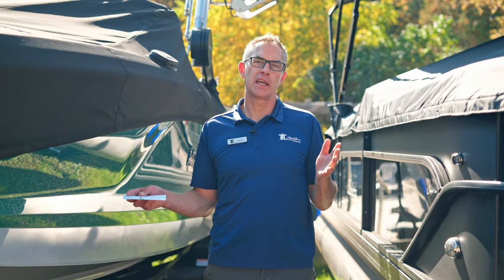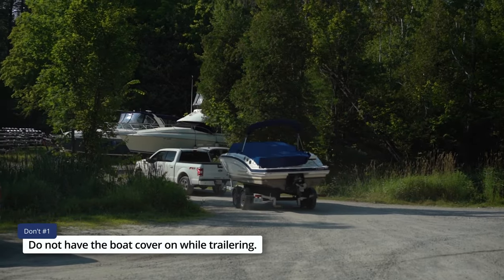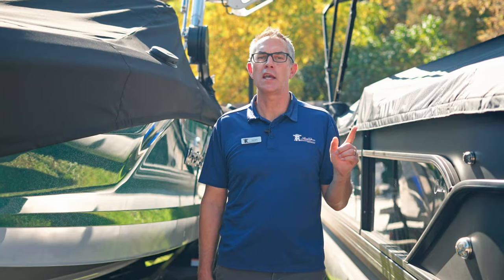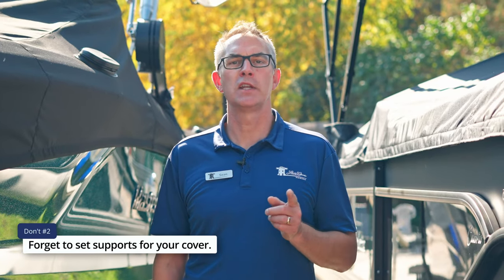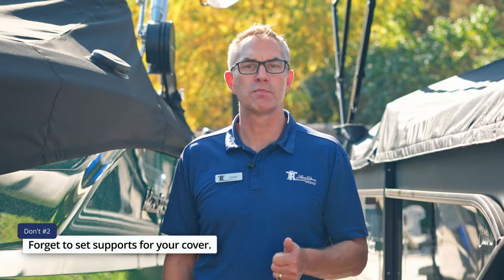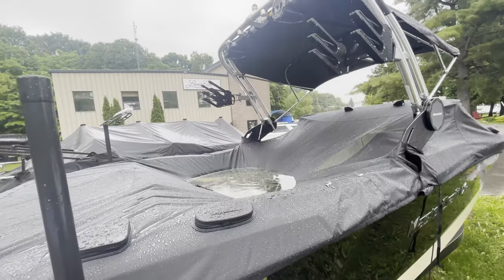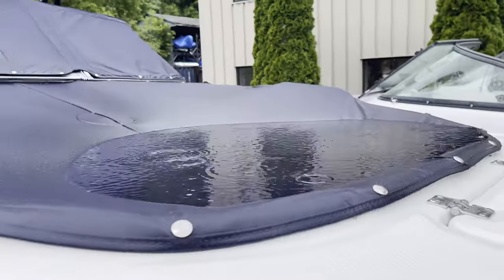Now let's go over the do's and don'ts with covers. Don't number one: in most cases, don't trailer your boat with any of these covers on — it's not that it's not possible but we don't recommend it. Also, don't forget to put in any support the cover may have, whether it's poles or straps. They're designed to keep the rain out while your boat is sitting on the trailer or at the dock, and your cover can bag and stretch very easily if you don't use the proper supports designed for it.